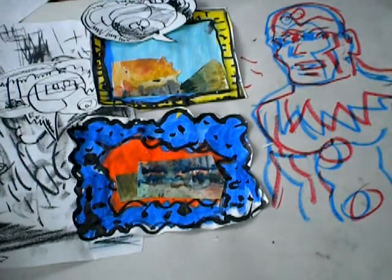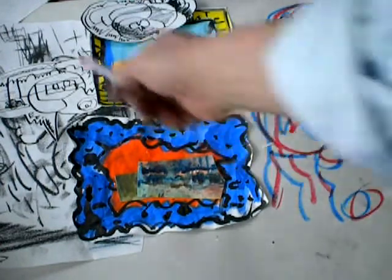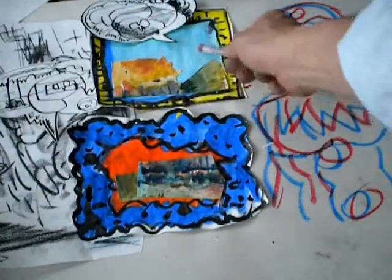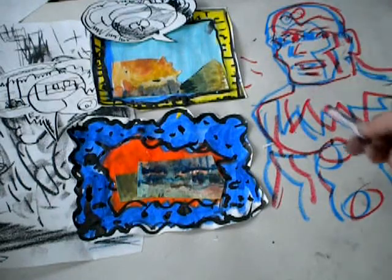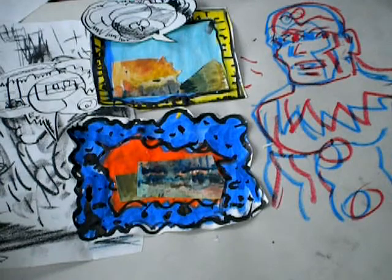I've got several different drawing styles here: a black and white charcoal drawing, these pen and ink cutouts, painting in the background, tempera paint, ink, and an oil pastel crayon — duplicated and doubled twice. I need to tie all this together.